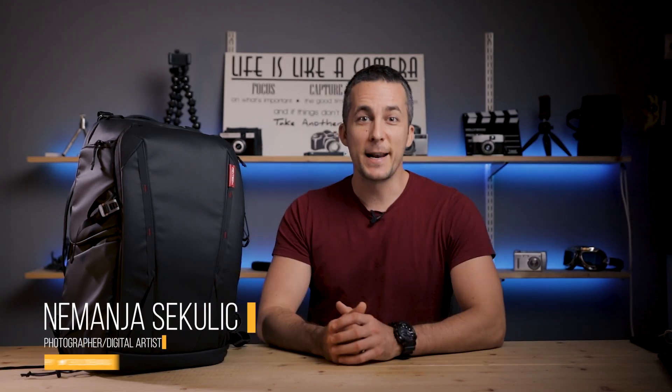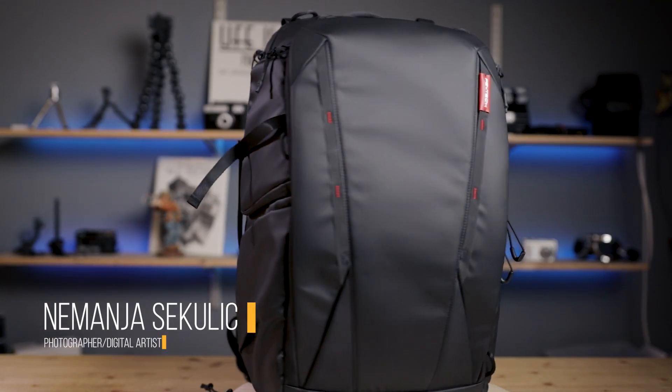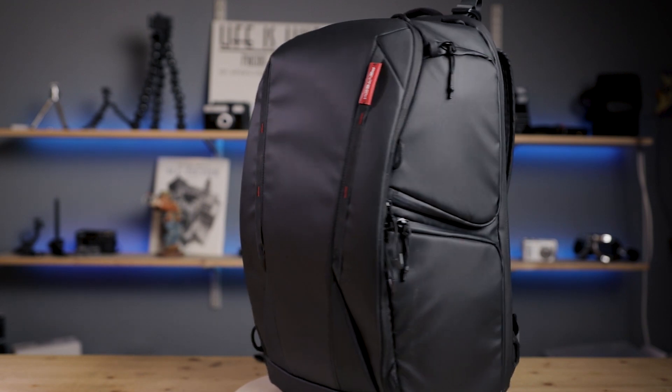Hey guys, it's Nemanja and welcome to another review episode of this brand new backpack by PGYTECH. It's called the OneMo Backpack and it's basically meant for photographers, but you can use it as a travel backpack too. I will show you that a little bit later.